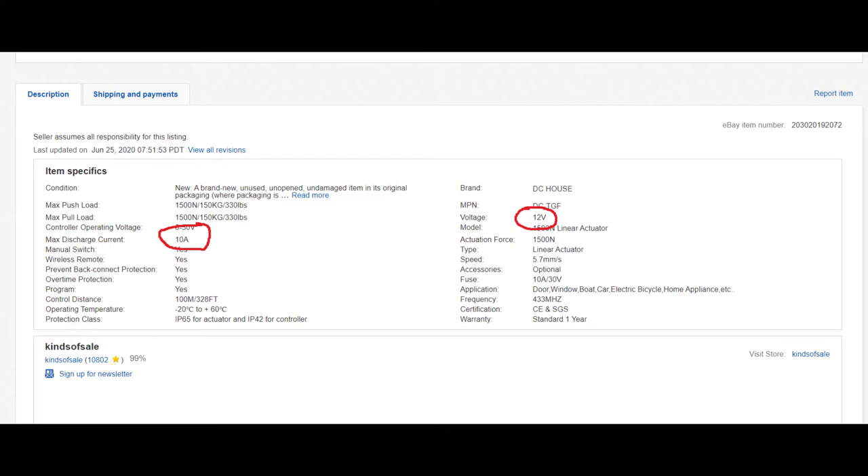The linear actuator typically utilizes 3 amps but could go up to 10 amps depending on the load and how heavy whatever you're lifting is. The projector doesn't weigh much — the actuator is rated up to 225 pounds and I'm lifting something that's 15 pounds, so it's definitely not going to hit 10 amps. I have a 12-volt 10-amp laptop power supply which I would splice into the control box. I purchased the linear actuator off of eBay.